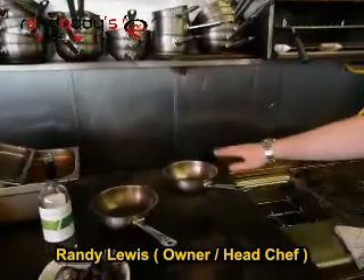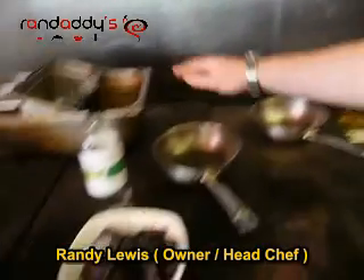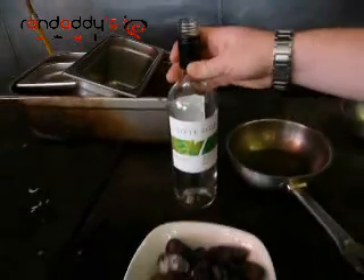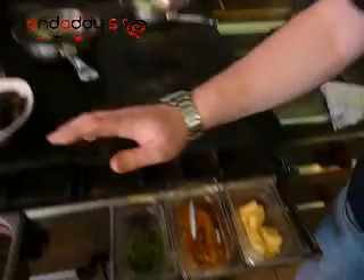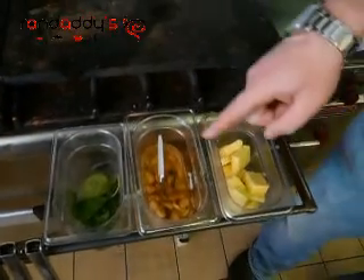Here's some of the things we need. We need a super hot pan — it's been on there for about five minutes now. We have the Sauvignon Blanc, a Chilean house wine, but you can use your own white wine. We've got about a pound of mussels, some fresh herbs — thyme and parsley — some roasted garlic, and a knob of butter.